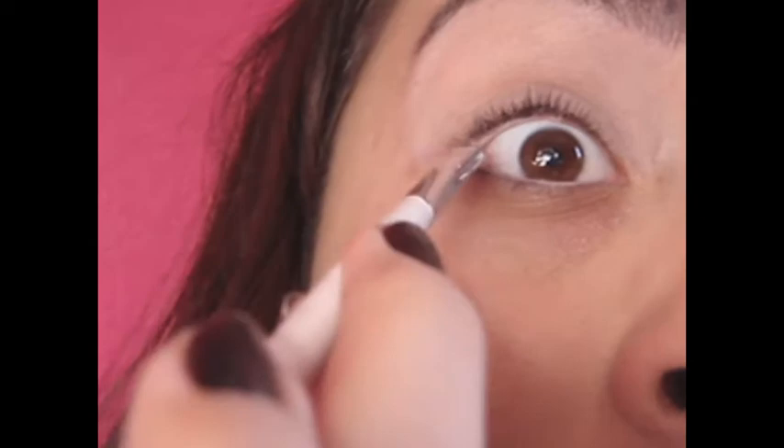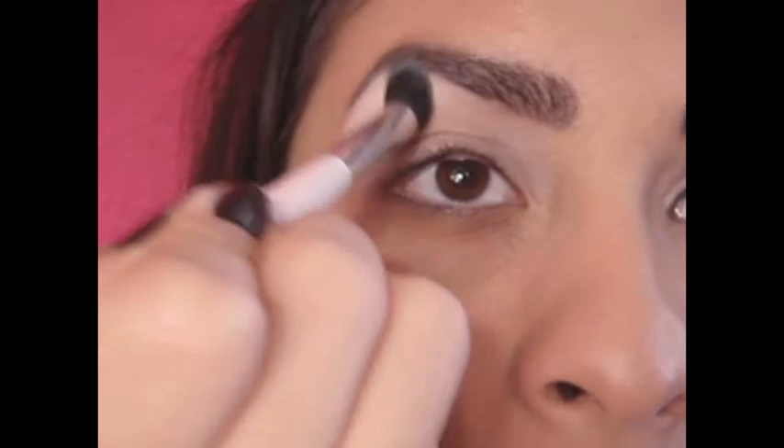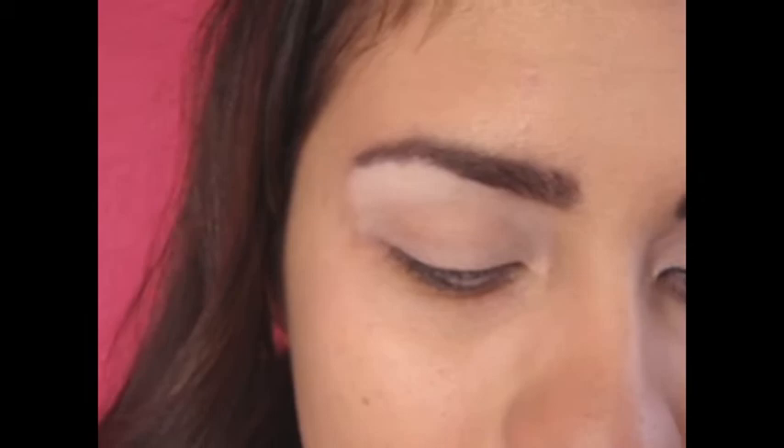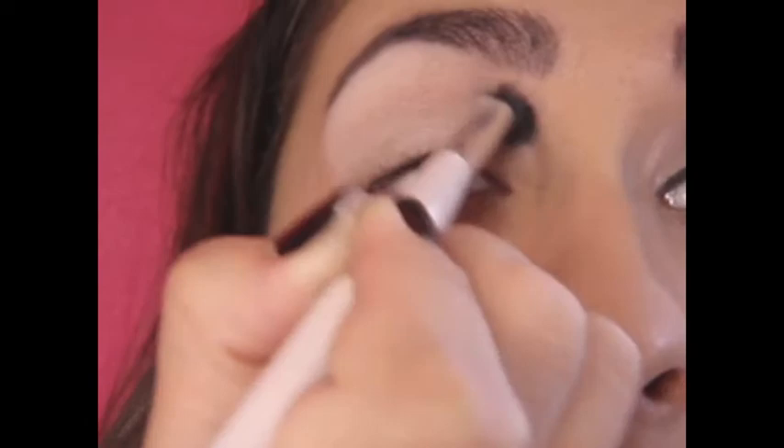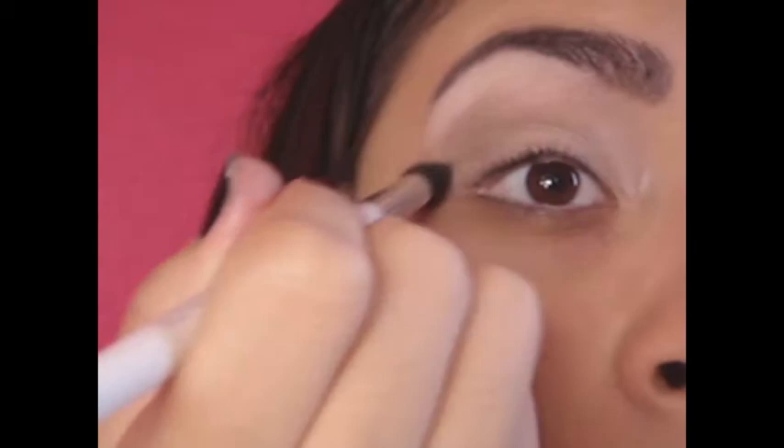Now, with the fluffy brush, add your highlight on your brow bone. Below that, I'm going to add a sand-colored eyeshadow, and it has some shimmer to it. Next, I'm going to be using a brown-colored eyeshadow, and I'm using Espresso from MAC.